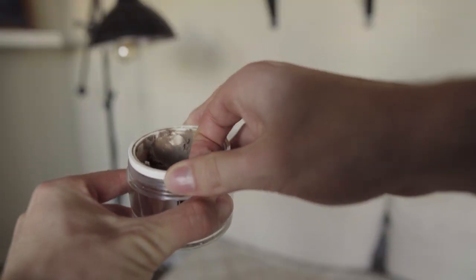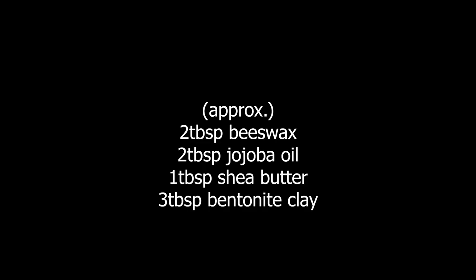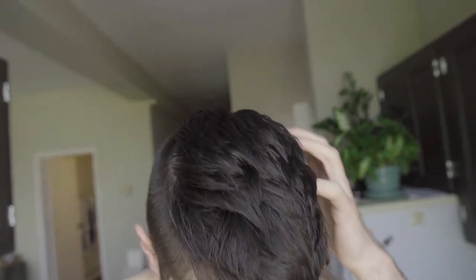So I've been using this for a week — this is the only product I've been using in my hair. It washes out really easily even after using it a couple days in a row. It's not oily, it's very matte, and it has a good medium hold depending on how much you use. I'm very happy with this. The shea butter and jojoba oil are really good for nourishing your hair, so it's actually kind of like a little bit of a leave-in conditioner product as well. Pretty pumped about that.